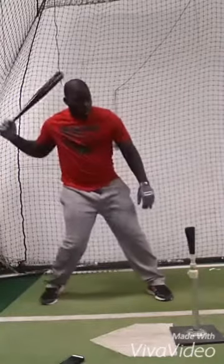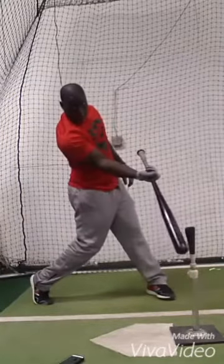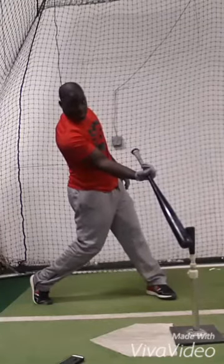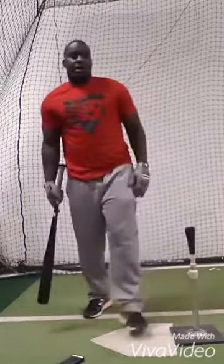You want to work under it — not too much, not this way — but just a little bit. Slight uppercut. And when you start squaring the ball up, the ball's going to go.